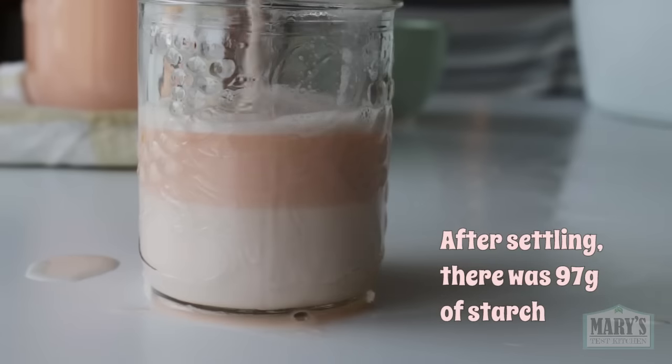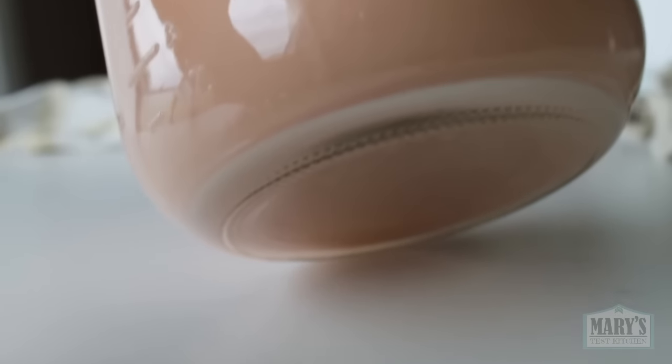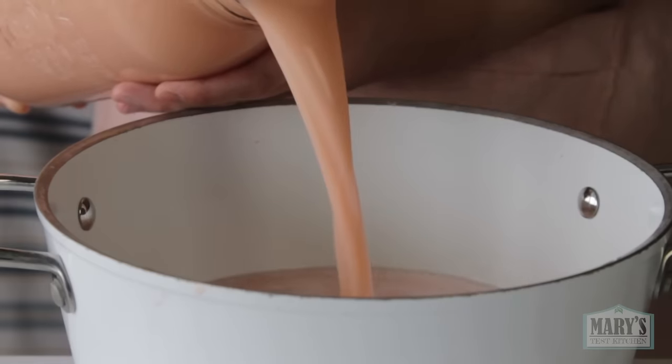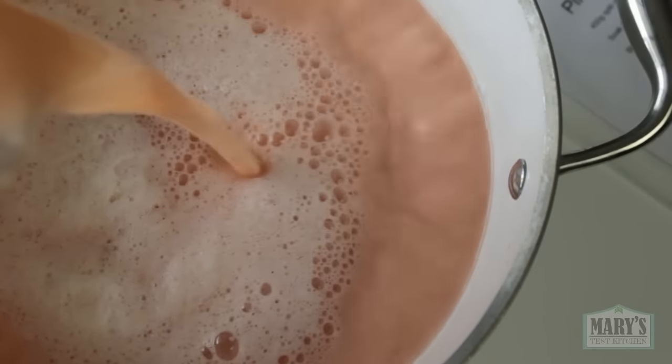Because filming takes a while, this jar has been sitting for at least 15 minutes and as you can see there's hardly any starch — so maybe pouring off the top might work in the future. This was not the case with the fava bean milk.